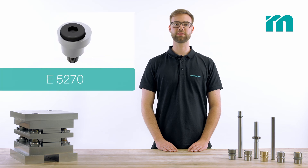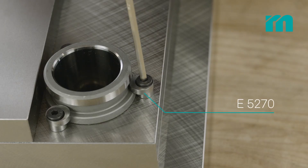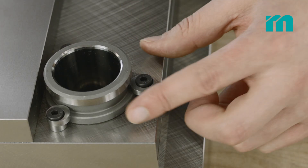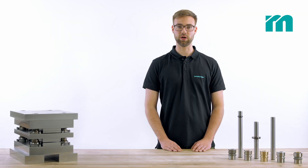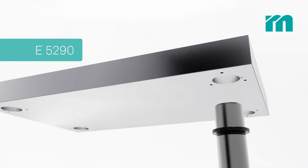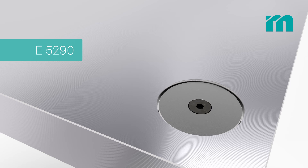We recommend our eccentric retainer clips for fitting pillars and bushes with collar. During this assembly the retainer clips do not have to be completely removed — it suffices to loosen the screw and turn the clip to the side. Guide pillars with collar can also be fixed with a retainer disc if they are used in combination with our S-plates.